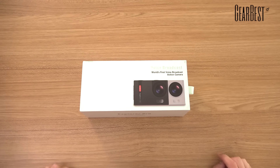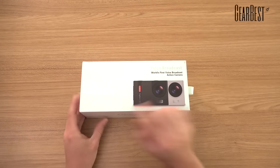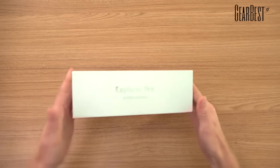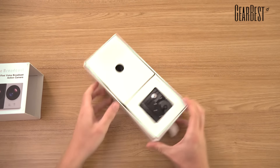Hey everyone, this is GearBest and today we want to show you the Elephone Explorer Pro action cam. Here you can see the packaging. I'll just open this real quick because there's nothing interesting outside. Someone put it in the wrong order.